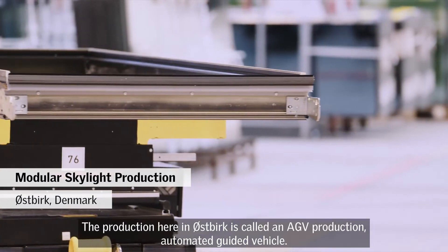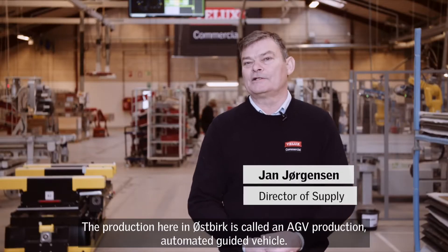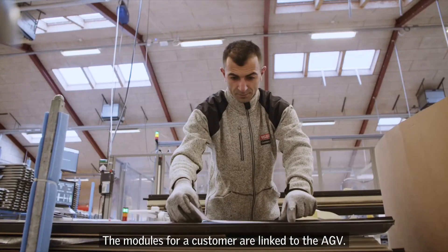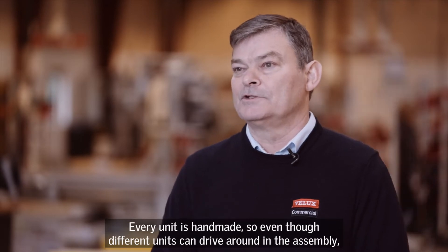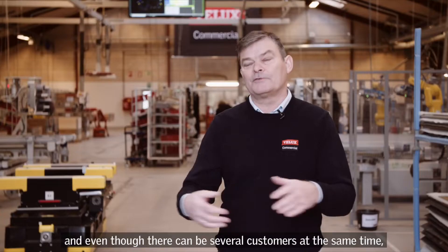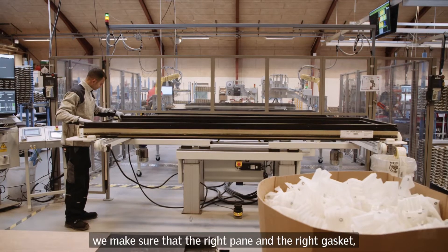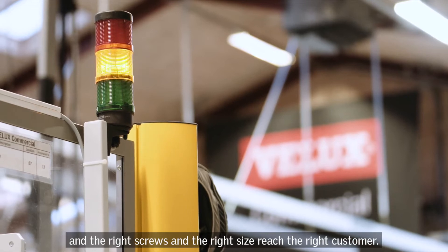The production here in Østberg uses what is called an AGV production — Automotive Guided Vehicle. Each module is linked to the AGV for the specific customer, so every unit is handmade. Even though different units can move around the assembly area with several customers' orders at the same time, the right pane, the right gasket, the right screws, and the right size will reach exactly the right customer.